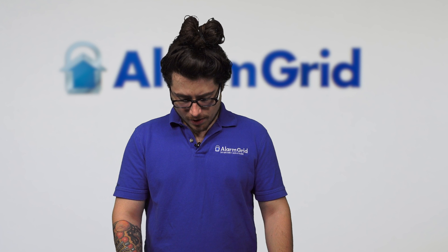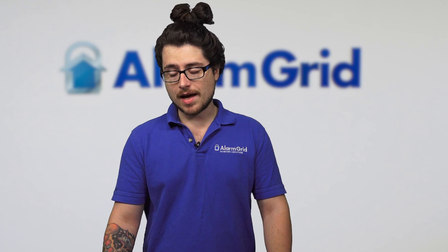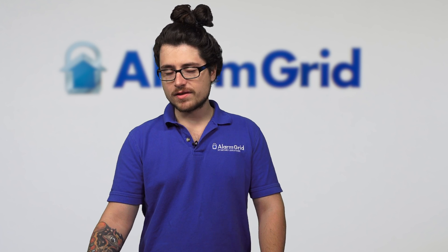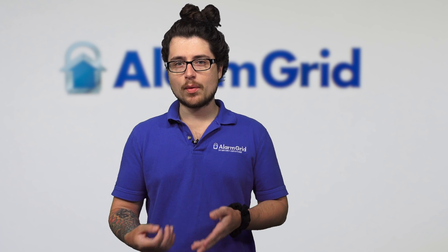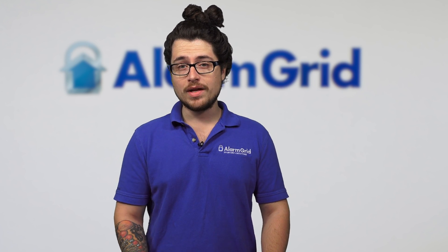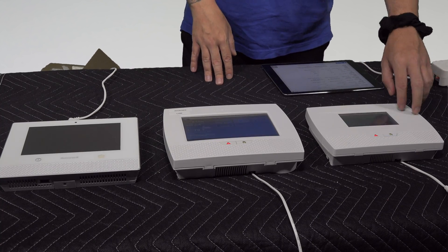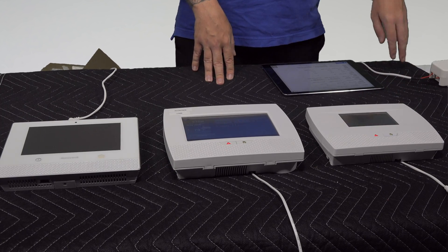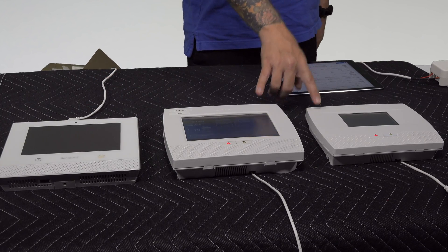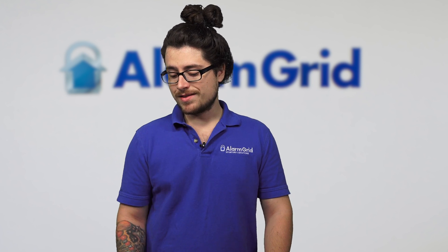For Z-wave, the Lyric is the only one of the three with Z-wave capability built in, so once powered on you can start connecting Z-wave devices right away. For the L7000 and L5210, you can do the same thing, but you need the Z-wave module chip — just open the board, pop it in, close the board, and you have Z-wave capability.